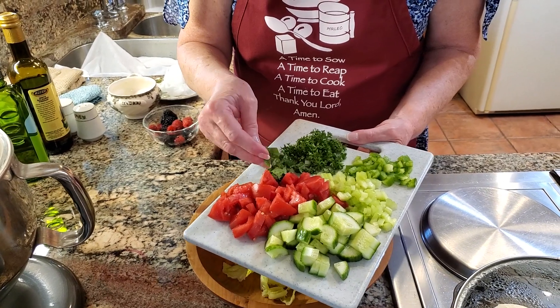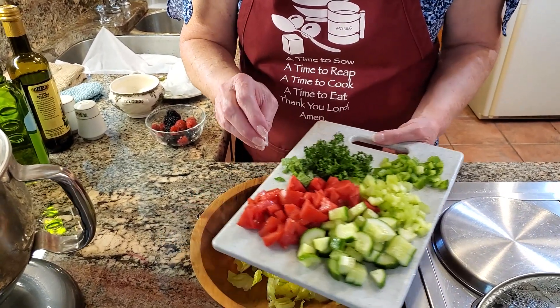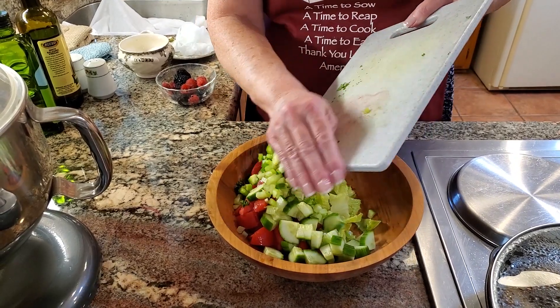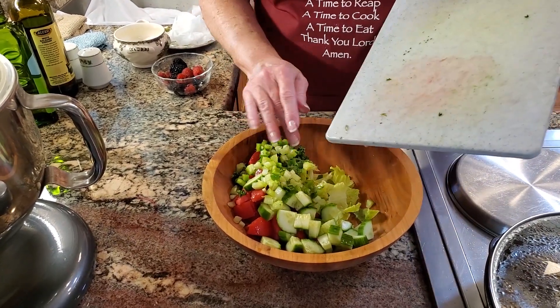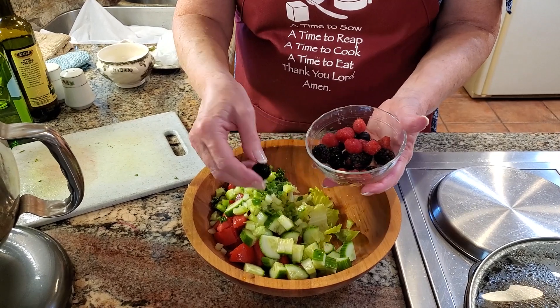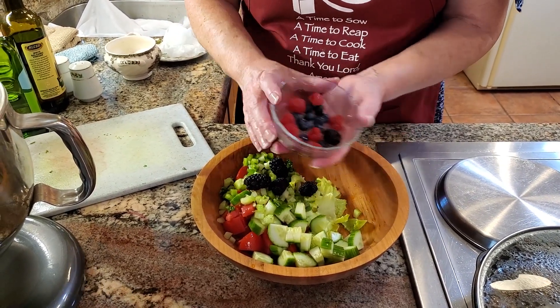I have some chopped mint from my garden, some fresh parsley — and all of these ingredients just add so much flavor. I'm going to go ahead and pour that right into my bowl. Then I have about three quarters of a cup of berries: blackberries, raspberries, and blueberries.